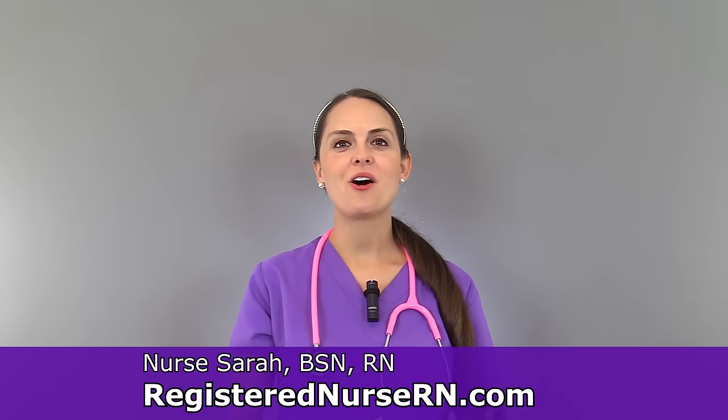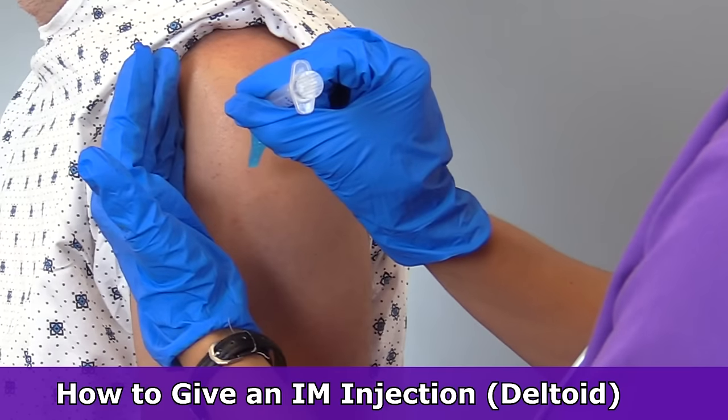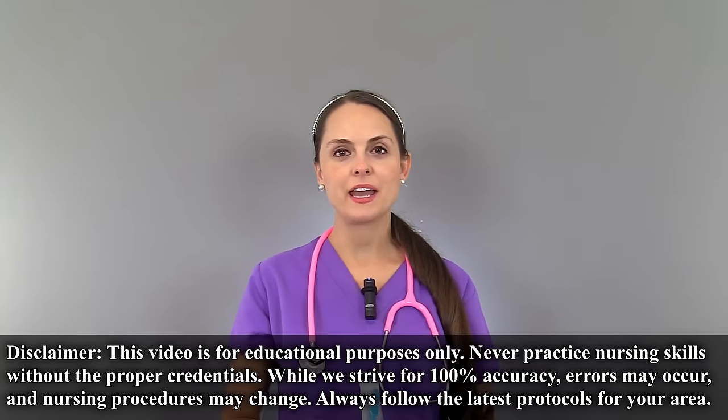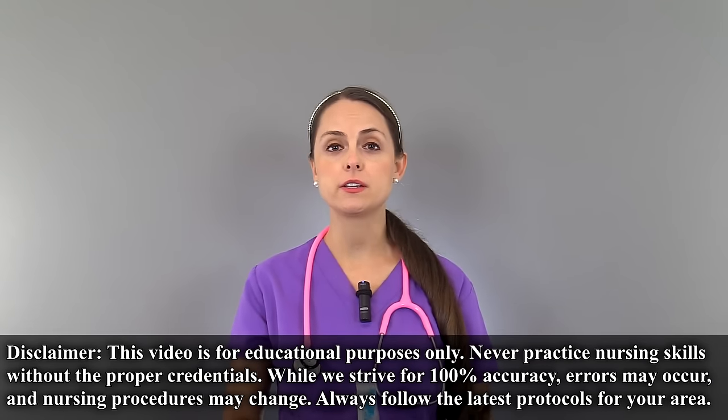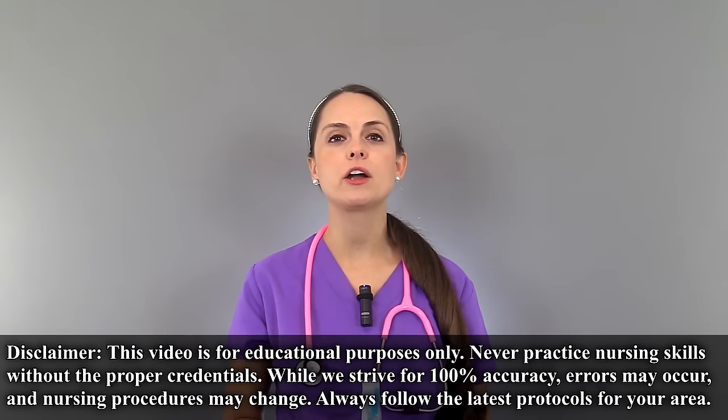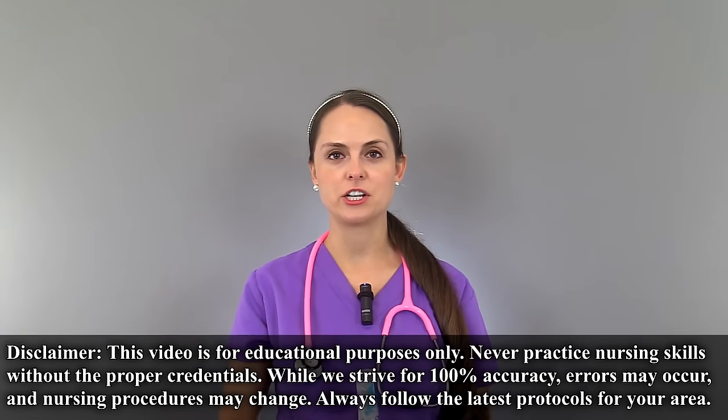This is Sarah with RegisterNurseRN.com and in this video I'm going to demonstrate how to give an intramuscular injection in the deltoid. Before ever administering any type of medication, including IM injections, you always want to review your facility's protocol and how they require you to administer that certain medication.